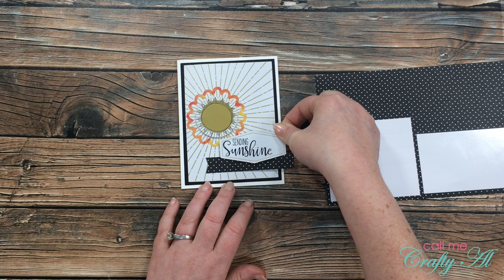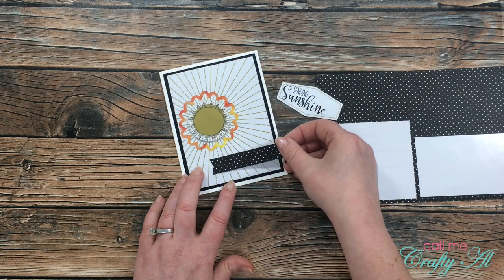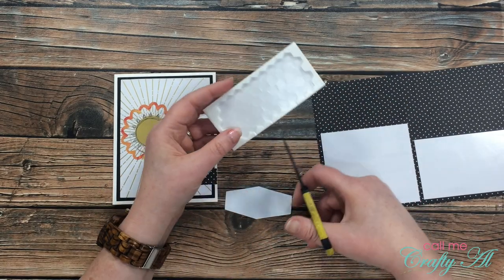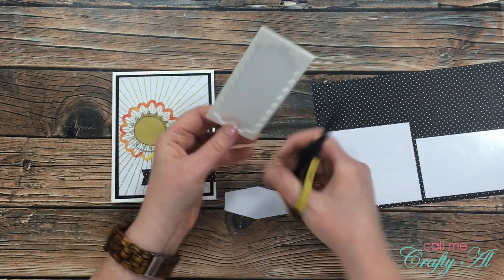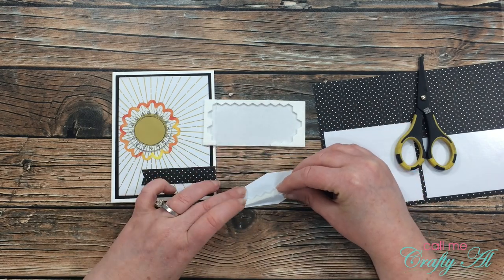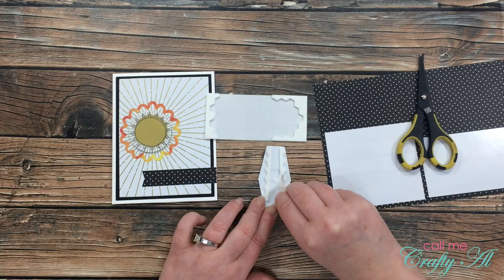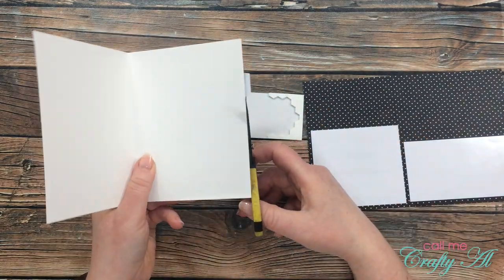At this point I still didn't know the exact layout of the last two pieces, so I played around with the layout and temporarily placed the black and white polka dotted label until I knew where I wanted it. After cutting off the overhang, I added dimensionals to the back of the sentiment — I used the edge of the dimensional sheet, which is great when your space is bigger than just one dimensional. I placed two strips on the back of my sentiment, adhered it down onto the card base, and then cut off the excess.